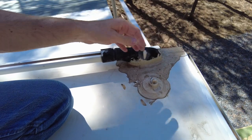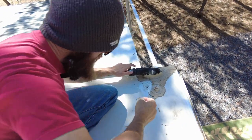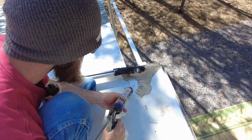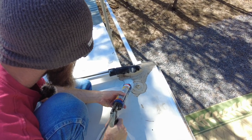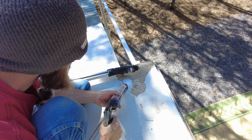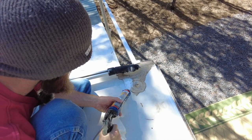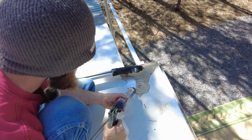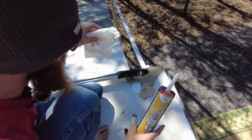We've been through some gnarly trails and it appears a tree branch gouged the caulking here — a great spot for water to get in. Clean that up and apply more caulking right over the top of the old stuff. There's no need to smooth this out with your finger — gravity will take care of it. I like to put a little excess on when this happens just to be on the safe side.